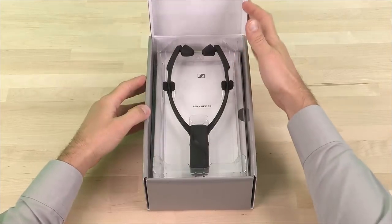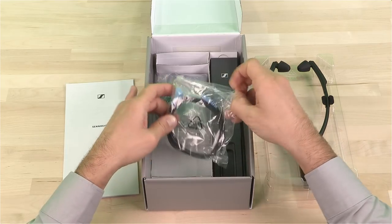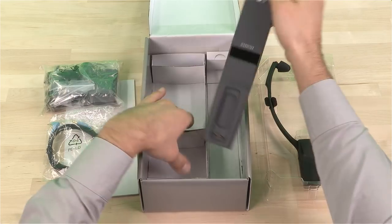In the box you'll find the wireless headset, the manual, the sound cable, the power supply and the base station.